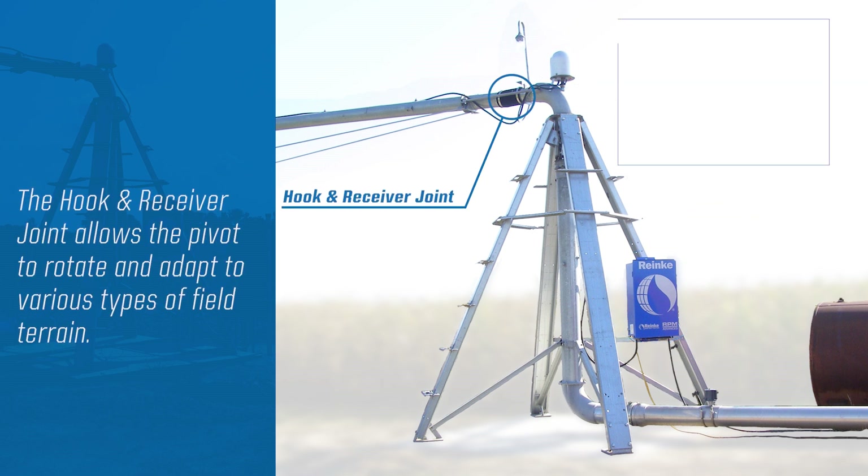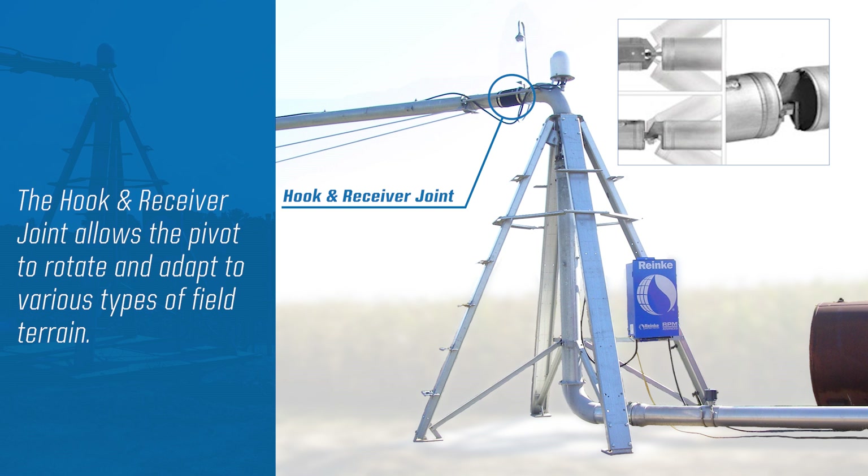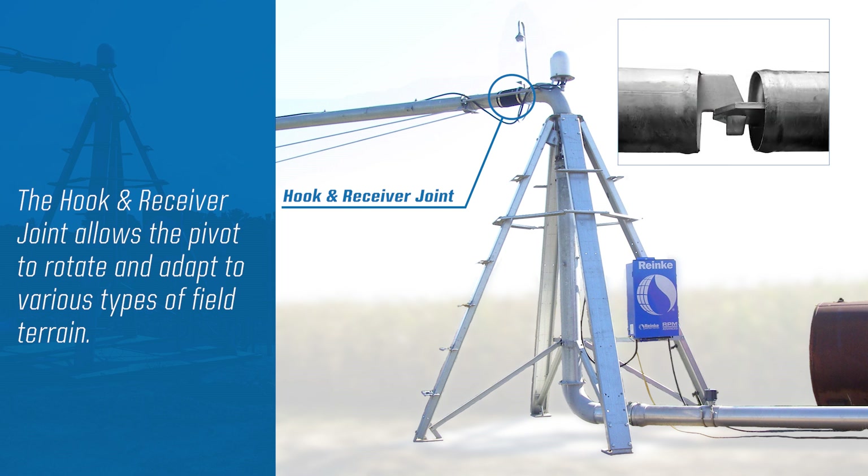The internal hook and receiver pipe joint connections provide unparalleled rotational movement and flexibility for the system. This allows the Ranke system to adapt to the field's changing and challenging terrain.